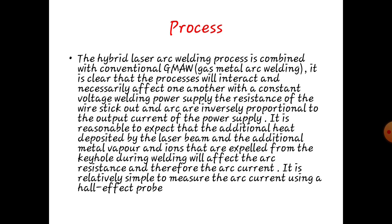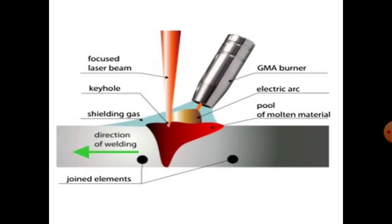It is relatively simple to measure the arc current by using an arc effect probe. These are the diagrams for the hybrid laser arc welding.